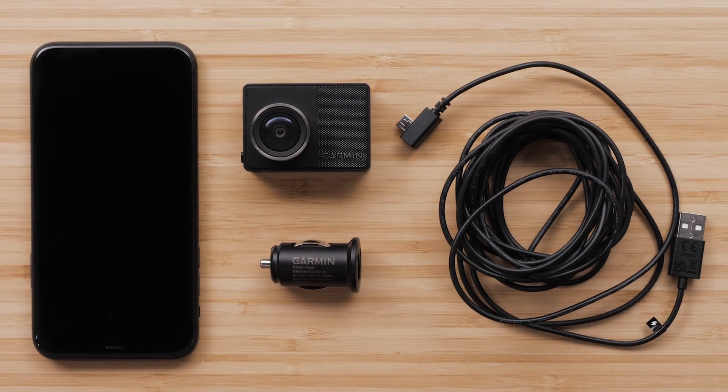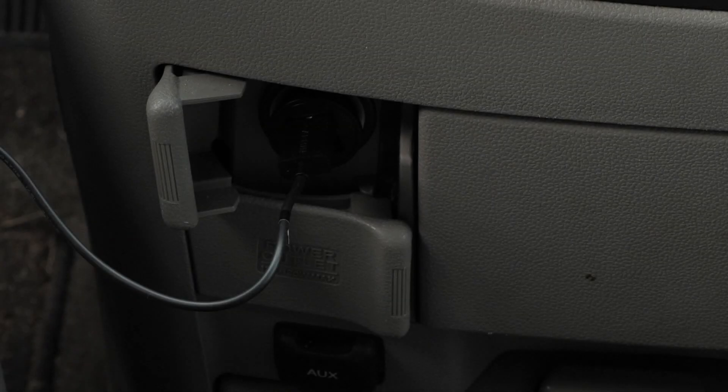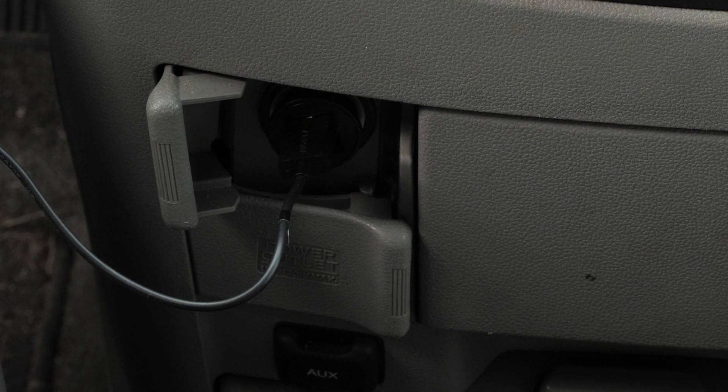You will need your Garmin Dashcam 47, 57, or 67W, the dual USB power adapter and cable, and your compatible Apple iPhone or iPad. To begin, plug your Garmin Dashcam into the vehicle and have your compatible Apple iPhone within 10 feet of the Dashcam.